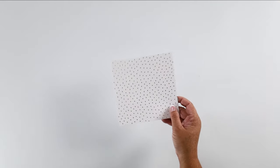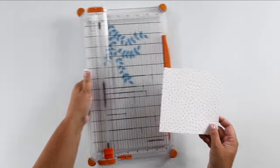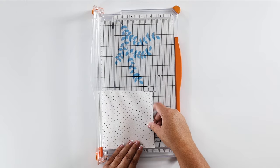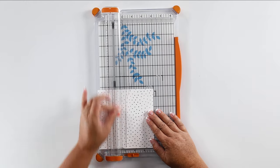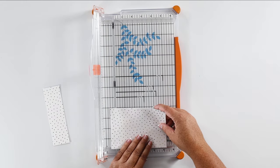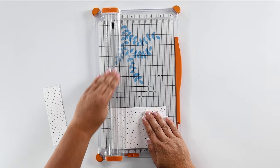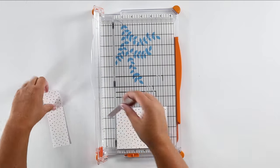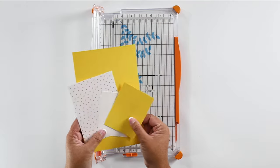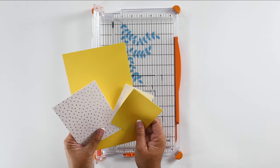Now that we have this foiled piece all ready to go, this is the sheet we need to trim down. I'm going to bring in my paper cutter again and this one needs to be four inches by five and a quarter inches. Now we have all of the cut pieces that we need to assemble our card.